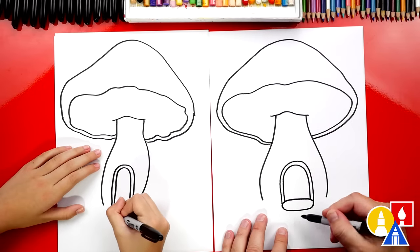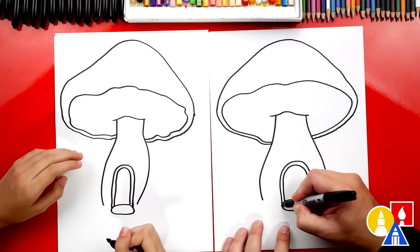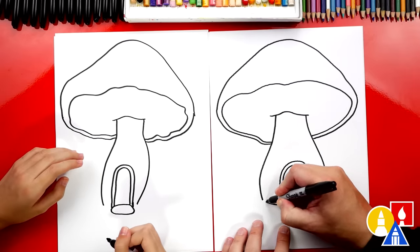We got a little — oh, that could be a welcome mat too. Yeah, that would be cute. Now right here, let's draw a curve that connects to the outside.